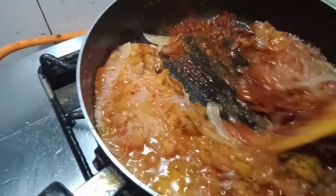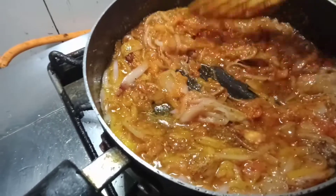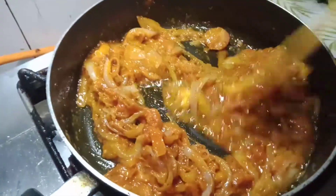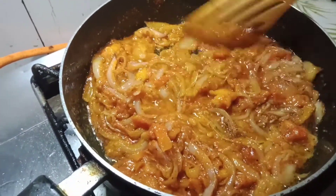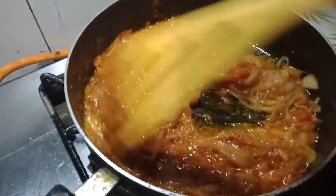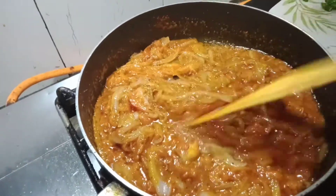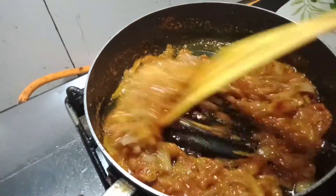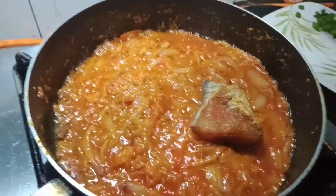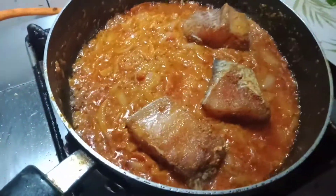Kasi matagal na akong pinakakain ng fish — it's been a long time since I've eaten fish. Now, we're going to add the fish — fishy, fishy!